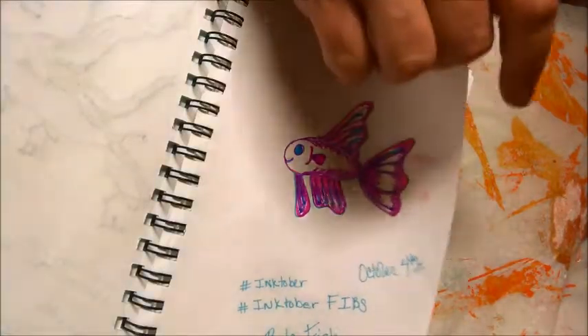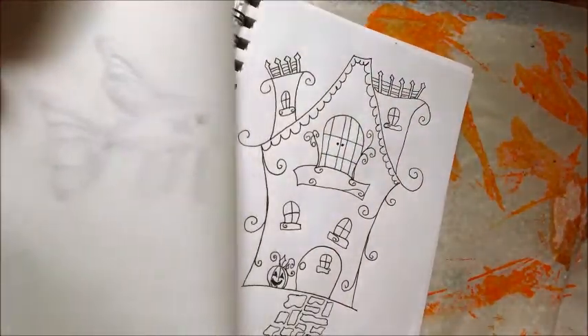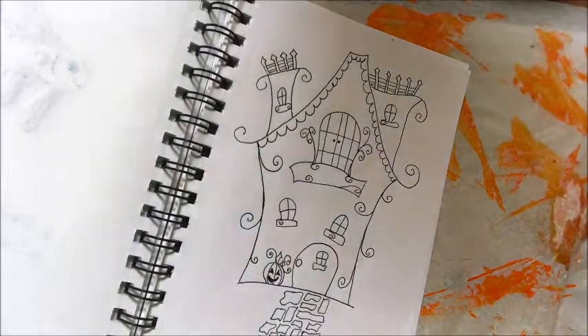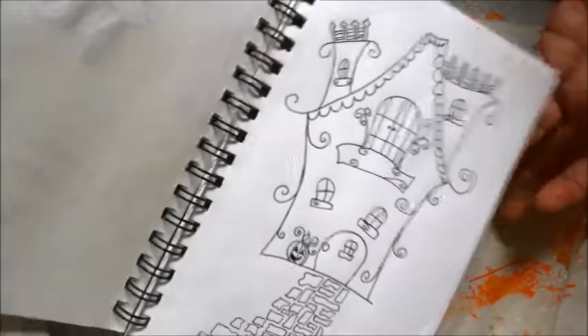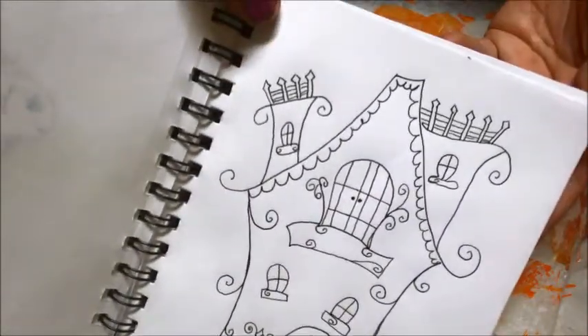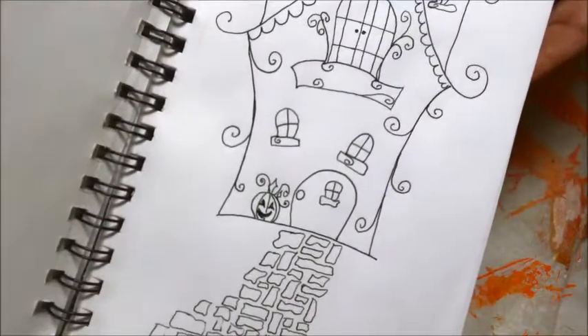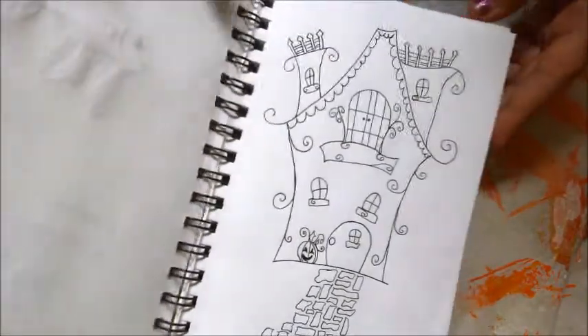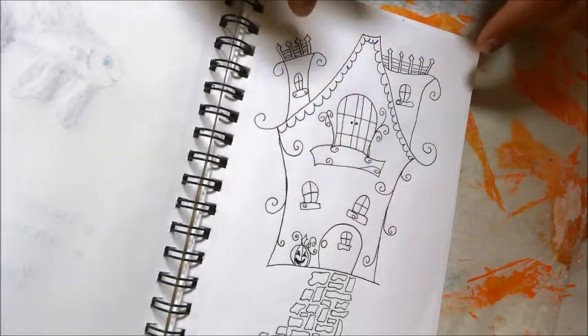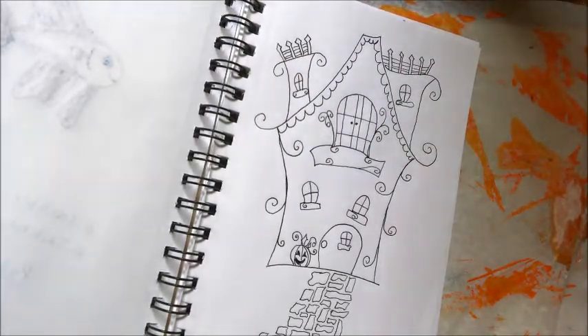Then yesterday, which was day five, I may have just kind of started drawing. I didn't have anything in mind — I knew I wanted to draw a little house and I wanted to have a Halloween thing. So there's that. And that is up to yesterday, October 5th, for Inktober 2018.